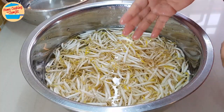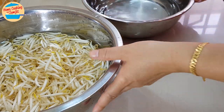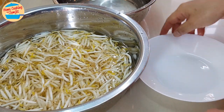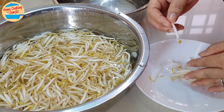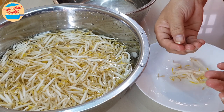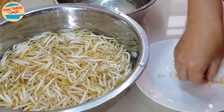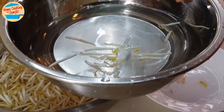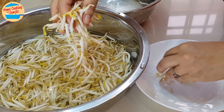While removing the roots, soak the bean sprouts in water. Fill the other basin with water to collect the bean sprouts after removing the roots. As it is a slow process, by the time we finish, the bean sprouts will not turn brown and oxidize. Take a small amount out of the basin and break the roots off. Place them in the other basin filled with water. Repeat the step until complete.